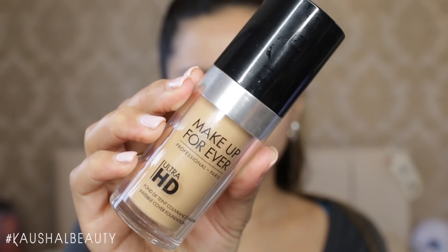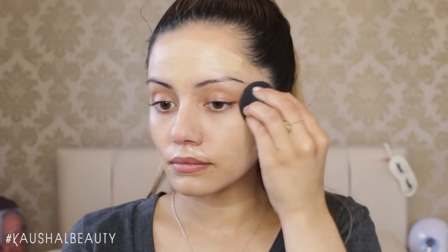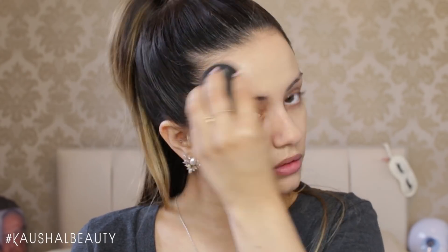For foundation I use the new Makeup Forever Ultra HD Foundation which my cousin got me recently for my birthday and I am absolutely loving it. I like to apply this best with a damp beauty blender. I recently got the black one and it's way, way better than the pink beauty blender.